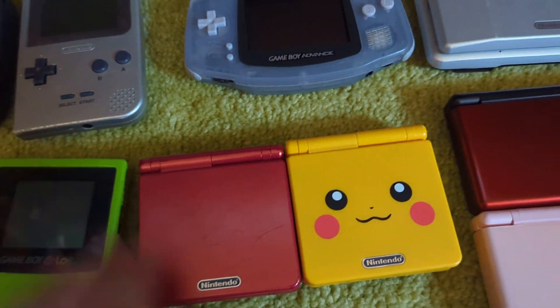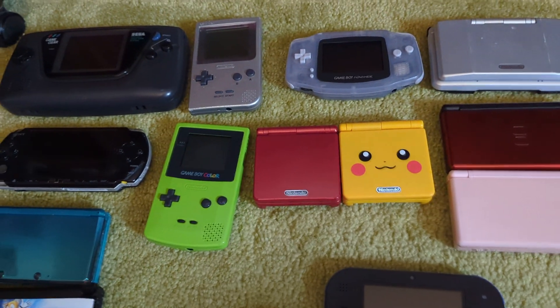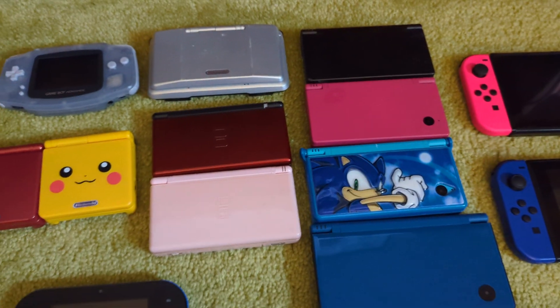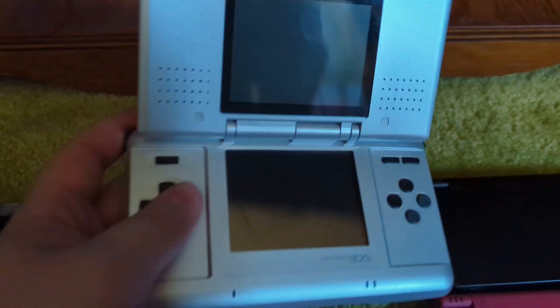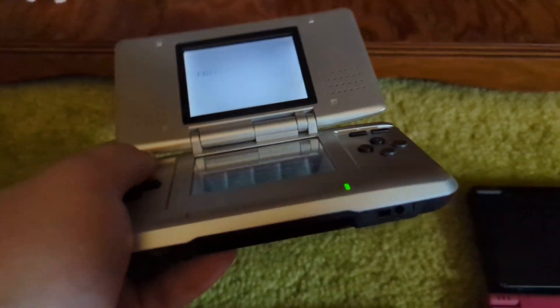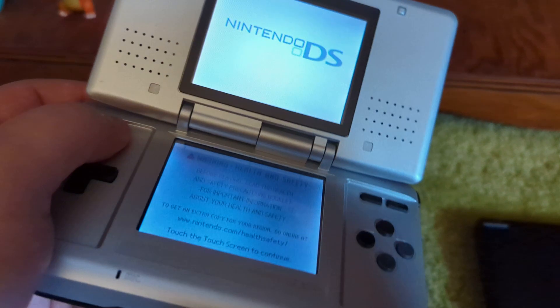I'm not sure if it's a replica or an official one. So that's all the Game Boys — I still need the original, it's the one I don't have that I feel like I need, I just never see it. Moving on to the DS. Here's the original DS model — actually not bad, even though it looks weird. I know these hinges break, but this one isn't broken. It's got a weird power button, but it feels pretty good. The screen isn't as bright, but I actually like playing this for GBA games.